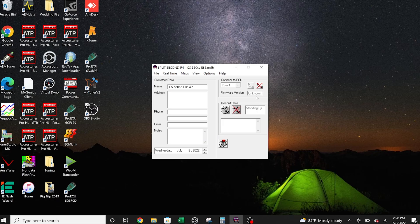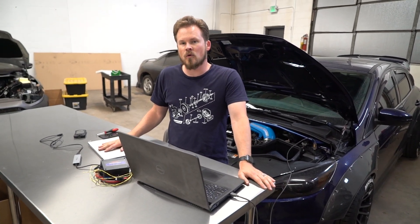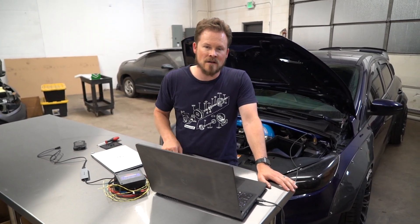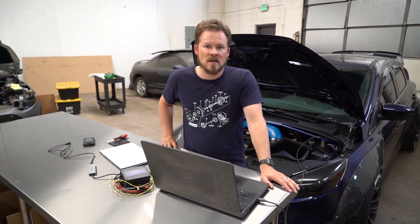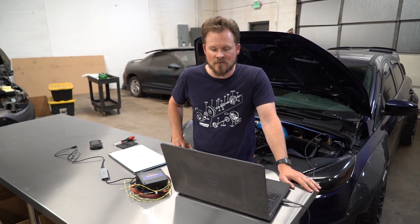That is all for the split-second controller. You can go ahead and disconnect and close out. You're going to want to make sure that your injectors are plugged in and that you've flashed the ECU map that goes with the aux fuel map, because there are changes on the ECU side that have to account for the added fuel coming in from the aux fuel side. If you haven't flashed that or if you haven't plugged your injectors in, you may run into some problems there.